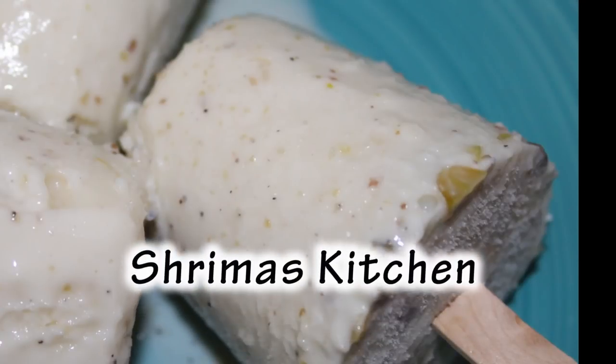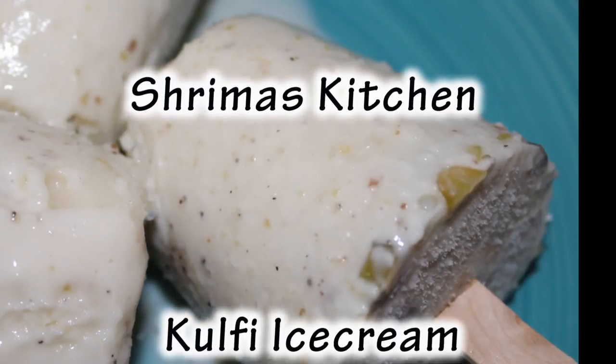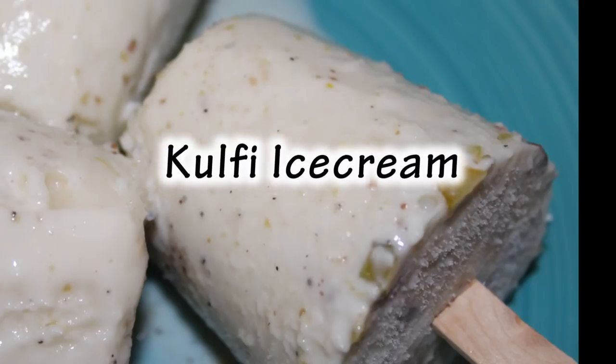Hello friends, welcome to Shreema's kitchen. Let's make a gulf ice cream.